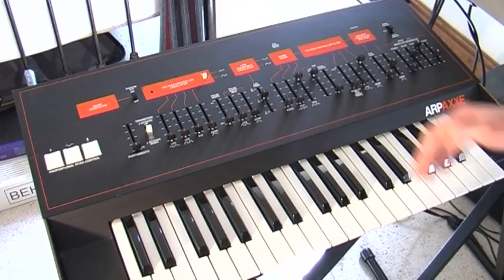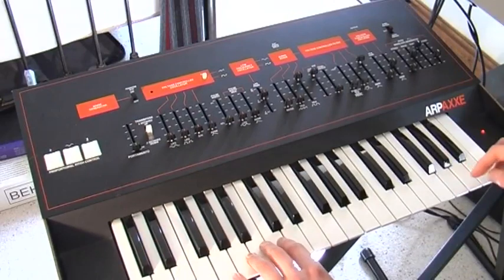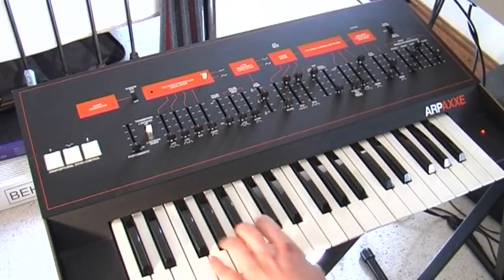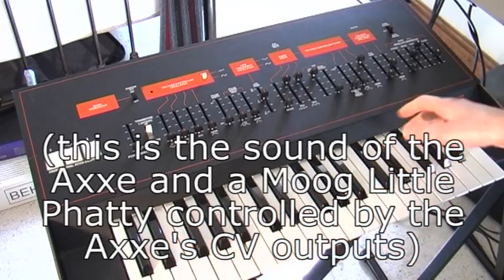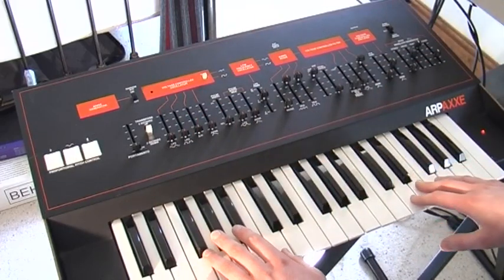It has CV, gate and trigger in and out at the back, so CV control of the synthesizer. I've got a Moog Little Fatty over here, which I'll switch on in a sec. This is with the Fatty. You can use that in a rig with any other CV-controlled analog equipment, which is cool.